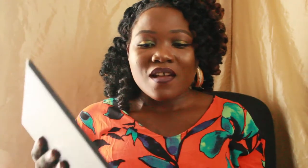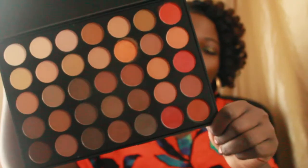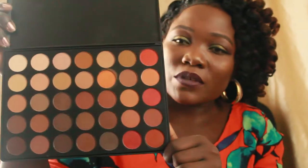Now we're getting to the good part — the 35O All Matte palette. Morphe has the original 350 palette but it's always sold out before I can get to it. So recently they came out with the all-matte version and the all-shimmer version of the 350. I went crazy! I don't have the original 350, so I'm really hoping this will work great.